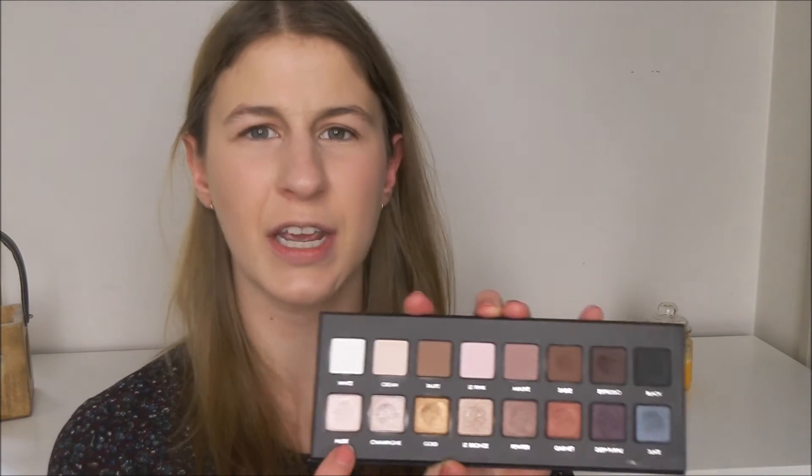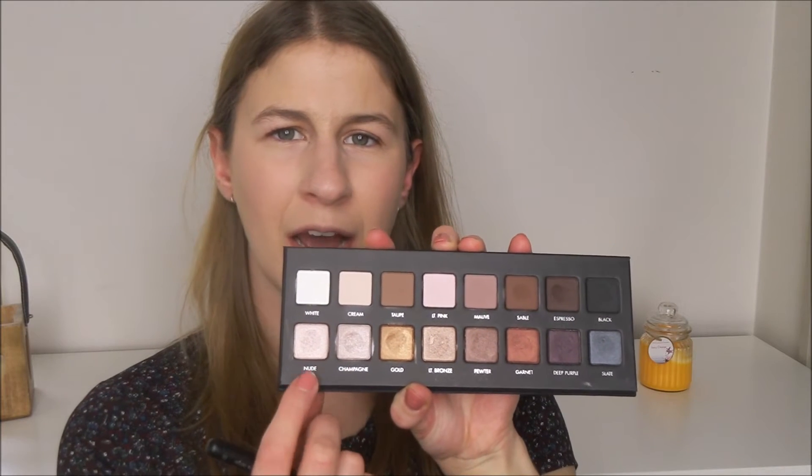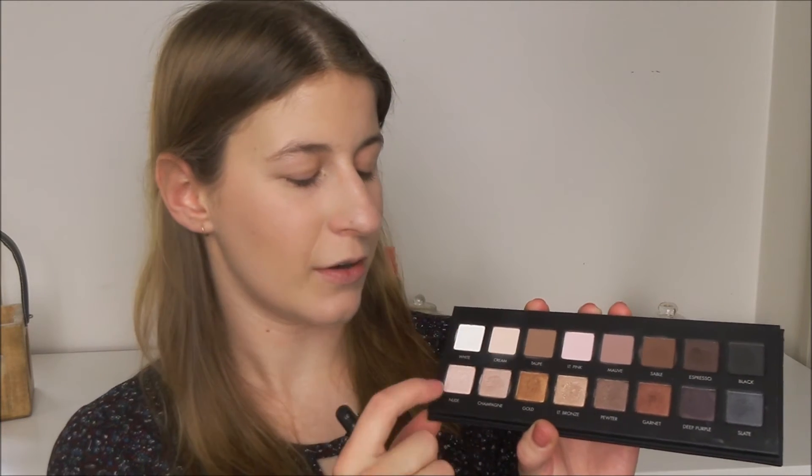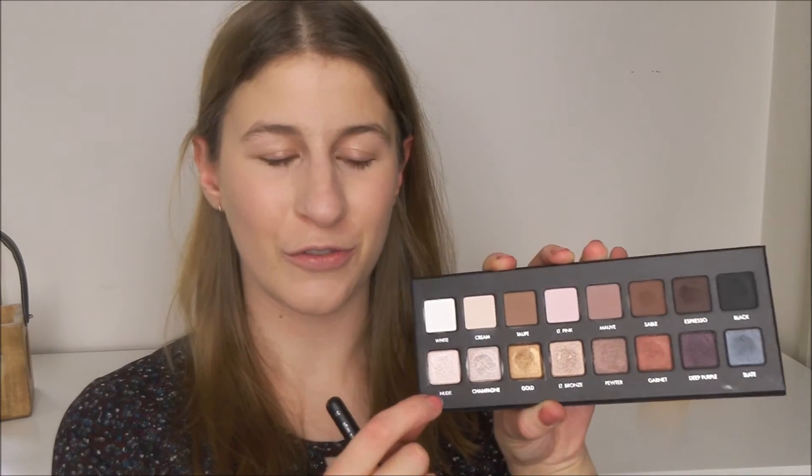For highlighter I'm tossing up between nude and champagne. I think I'll go with nude because otherwise it might not stand out now that I've put the cream all over my face. The nude is a little bit lighter so I'll go with that one. Oh wow, that's intense.